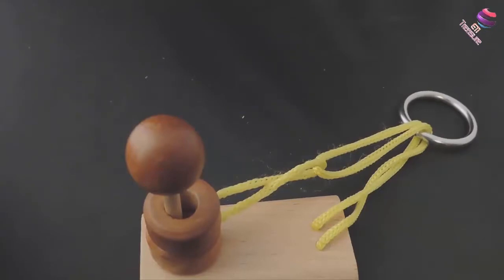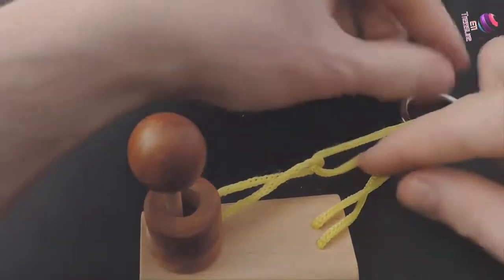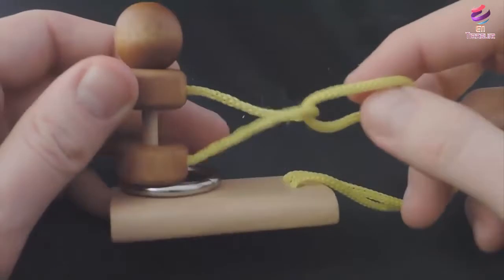To solve this Chinese ring puzzle you need something sharp like a nail. First thing you do is put the ring over here so it won't be in the way. You pull up the top ring and make sure the threads are straight.